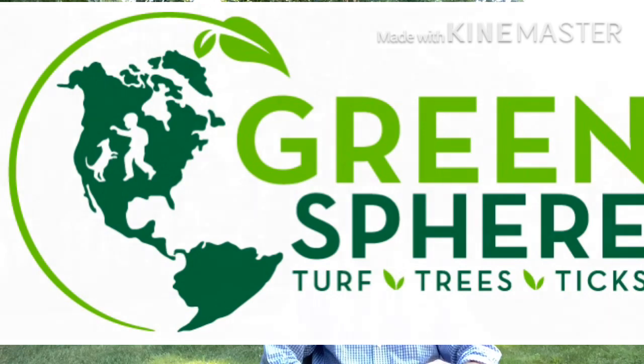Hi, it's Chris with Greensphere and today I want to talk quite a bit about summer dormancy, drought stress, and cool season grass. Cool season grass is any grass that grows in pretty much the northern half of the country, even down into Georgia — your rye, your fescue, your bluegrass. All of the turf grass we have in our lawns in New England are considered cool season grasses.